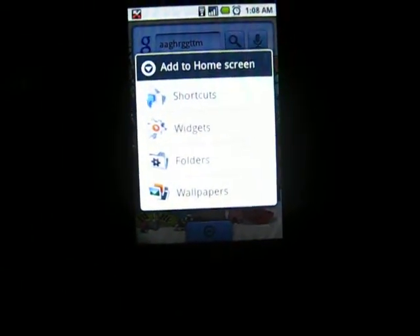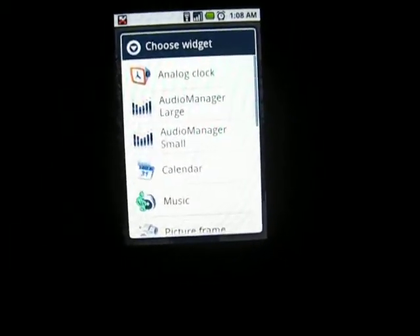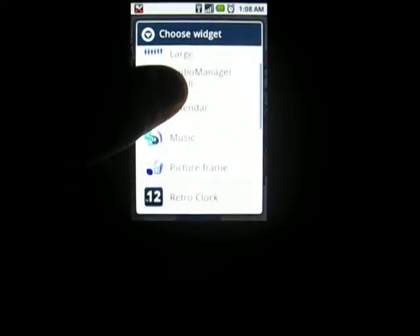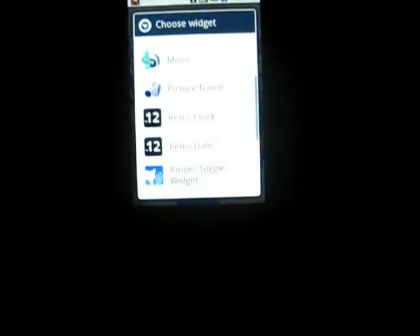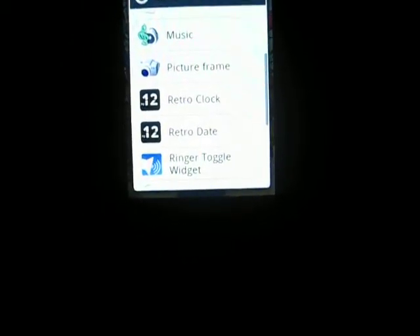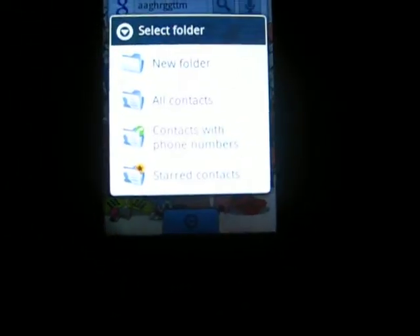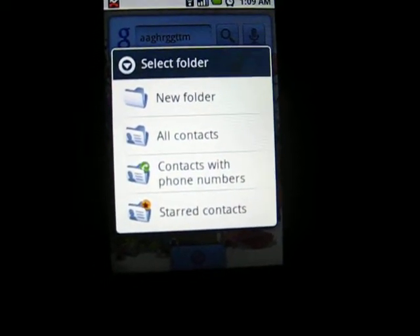I'll show you some widgets that I have. I have Audio Manager, which is like — you click on it and then you can mess around with how loud anything is. Here we have Retro Clock and Retro Date — one gives you the clock and the other gives you the date, which is actually pretty cool. And then we have new folders. You can also put a contacts folder, contacts with phone numbers, or a starred contacts.